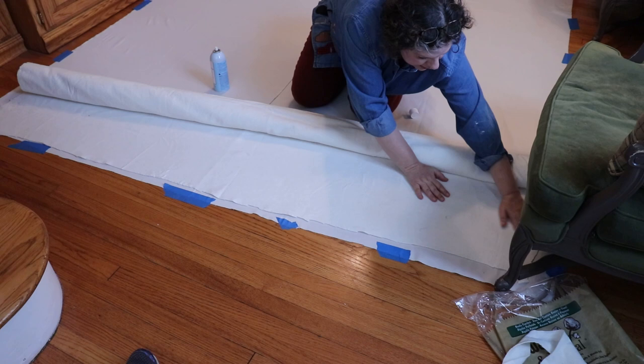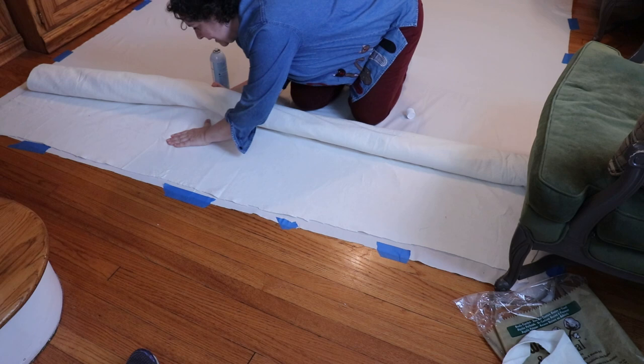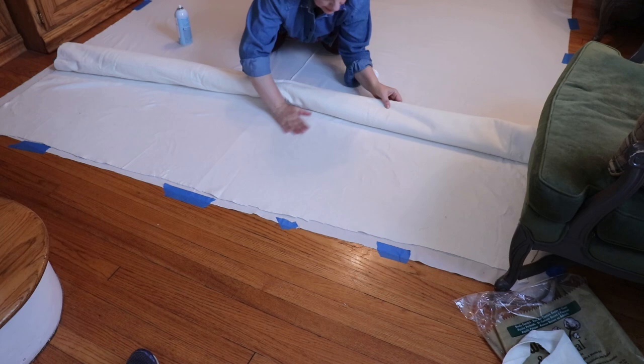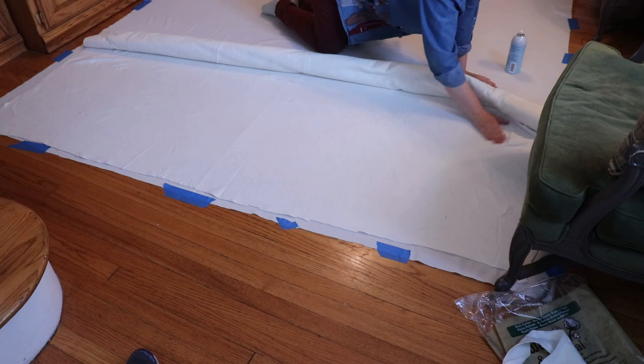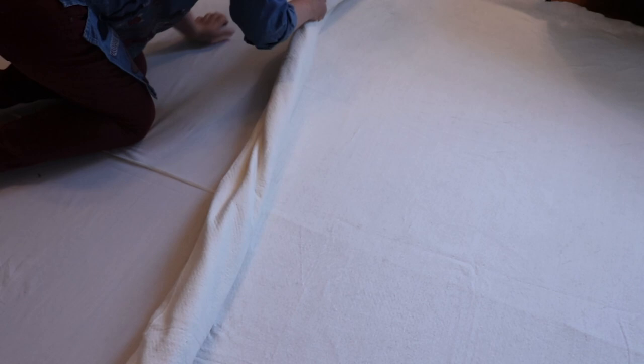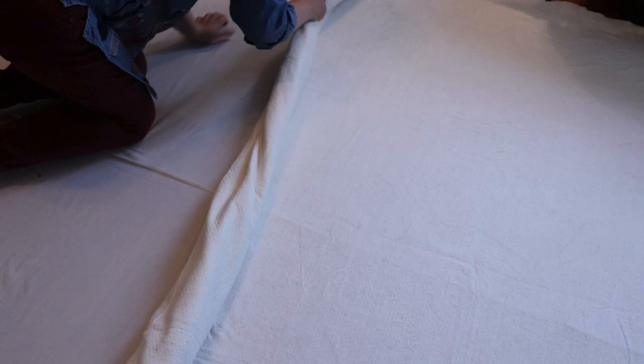Don't stretch your batting too much as you flatten it, because it gets thinner when you do that. And done — not gonna lie, I'm absolutely melting.